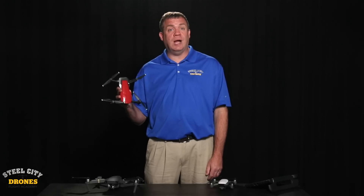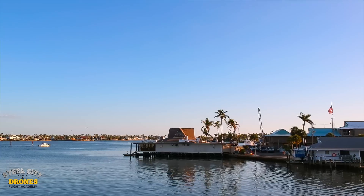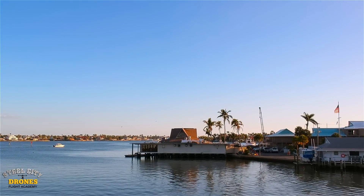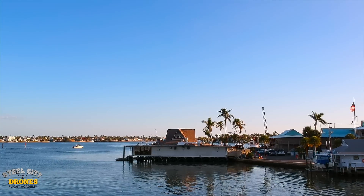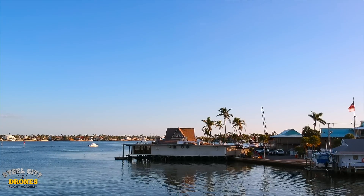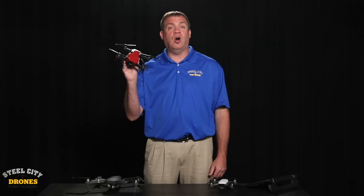One of the things that stood out as the first improvement with the Mavic Air is the video quality. At 100 megabits per second compared to 60 megabits per second with the Mavic Pro, we definitely noticed an improvement — more clarity, more sharpness, better color saturation and contrast. All for a much better out-of-the-box look so that you can take the file right off the memory card and put it right online. DJI did a really good job improving the video quality on this system.